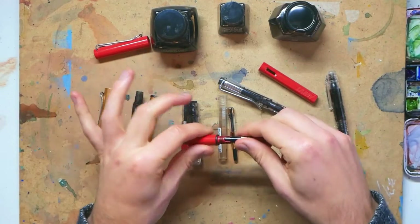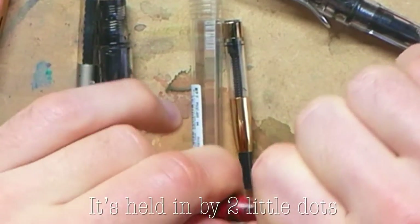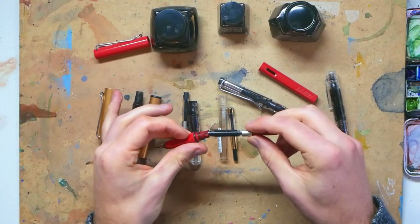The ink converters stay in by a couple of little dots which sort of fit neatly inside. You just wiggle and pull and it will gently come out. And you can see it's basically an ink cartridge full of ink.